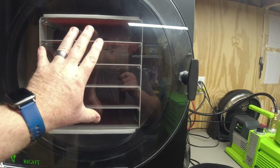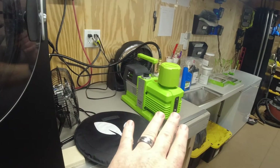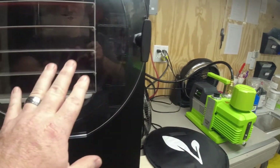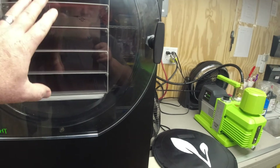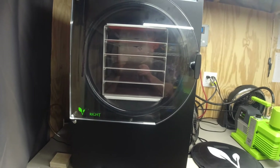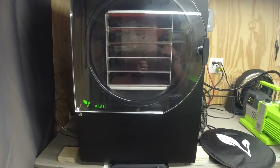It never converts to liquid in between. The unit will cool back down, then apply heat again, cool back down, and apply heat again. It will also raise and drop the vacuum in a sequence that pulses the food, allowing all of that moisture to get out.